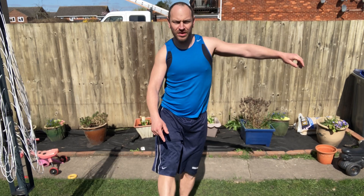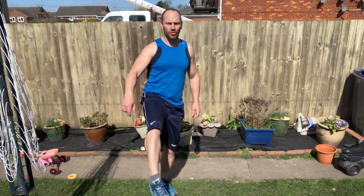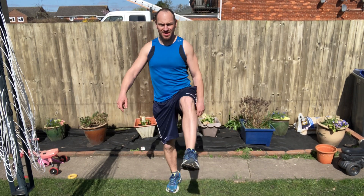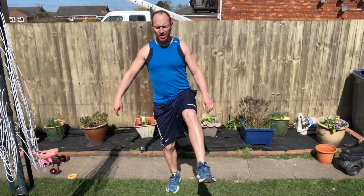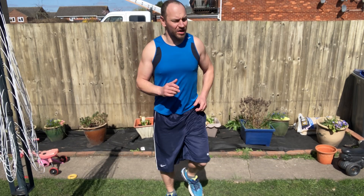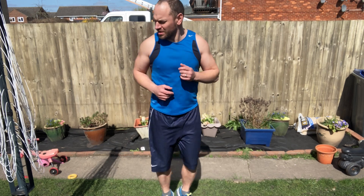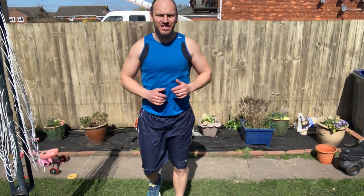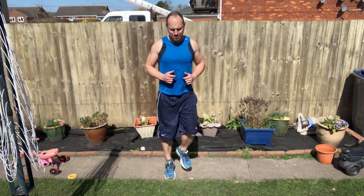Point your right toe like you're a ballerina and just twirl your toe. Change legs. Point your toe like you're a ballerina, twirl your toe. Okay, start marching in place — nice and gentle to start off with, then we're going to pick up the pace.